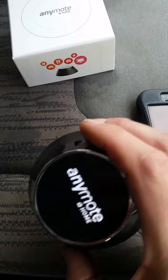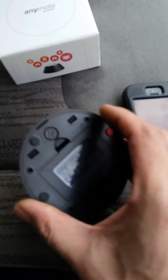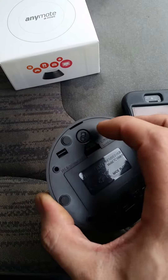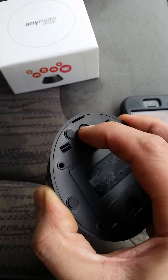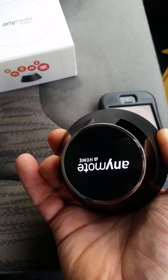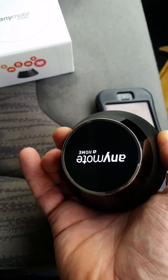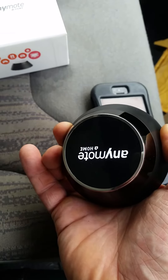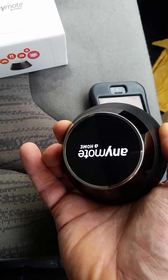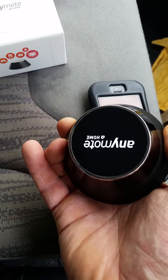I've read on the internet that holding down the link button underneath for 10 seconds should factory reset to the default settings. So I press and hold, counting to 10... and nothing happened at all.